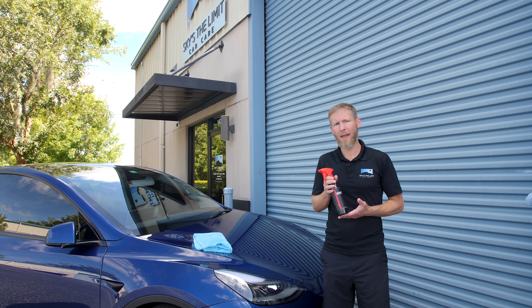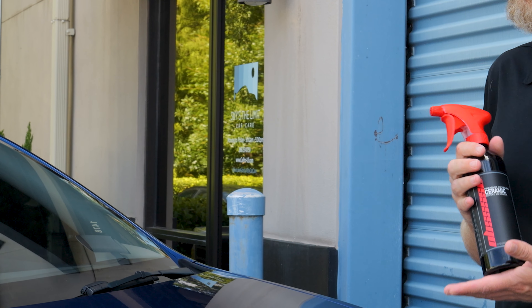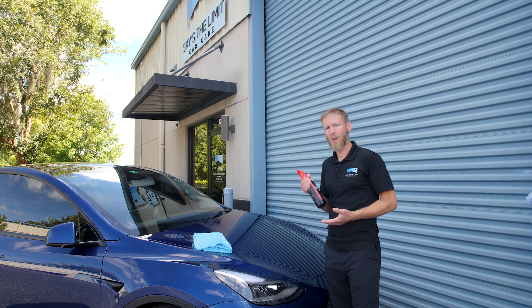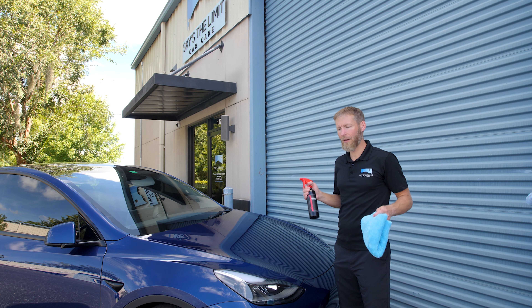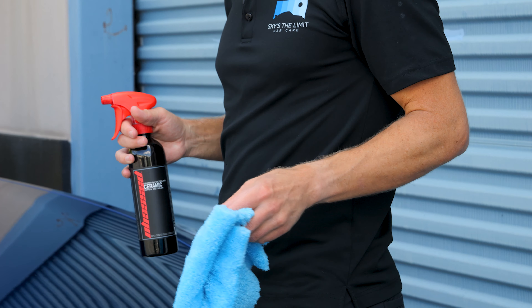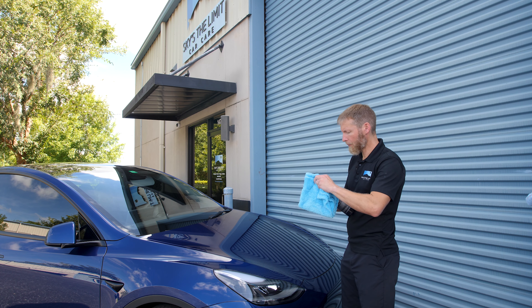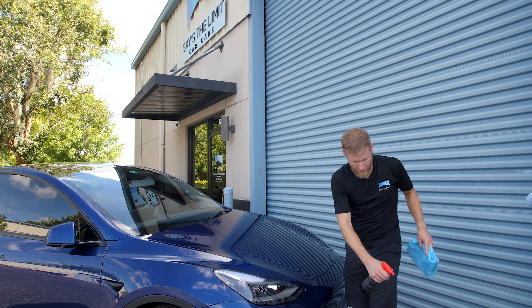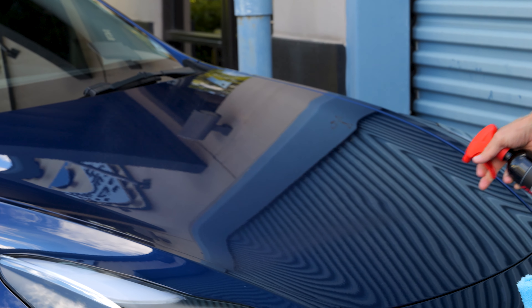We're going to show you how to apply and how to wipe it off — it's pretty much a no-brainer, but it's always good to demonstrate. Step one: shake the product up really well — we recommend that with just about every product we offer. Once you've shaken it up, you want to select the right towel. I personally prefer the Microfiber Madness Crazy Pile Towel — it's the most absorbent, uses the highest quality fibers, won't scratch even the softest paints, and pulls the product right back up. Work in a two-foot by two-foot section, just one or two sprays.